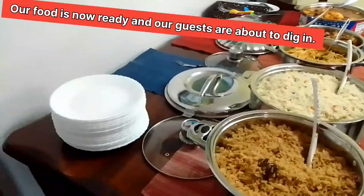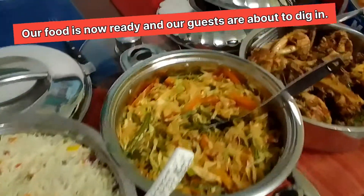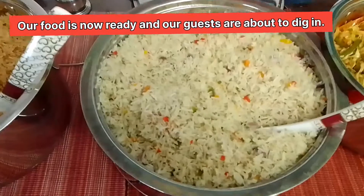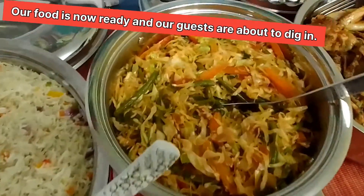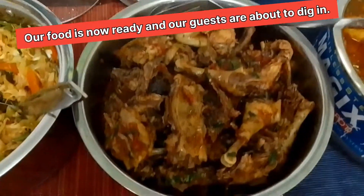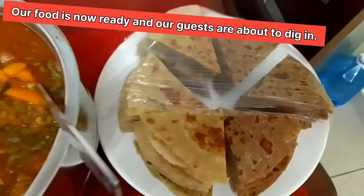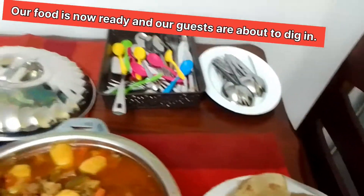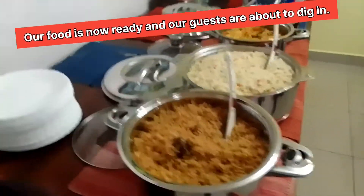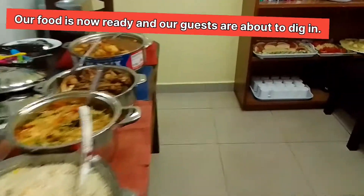Now my viewers, as you can see, this is the outcome of our work. We have already put our food in our serving dishes. This is our pilau — it turned out so well. This is our vegetable rice, this is our cabbage, this is our chicken. Sorry, I forgot to give you the recipe for our chicken — next time I'll remember. This is our stew, and these are our white and brown chapatis. As we were preparing all this, we were also preparing fruit salads — we have to multitask in order to save time. So these are our fruit salads.